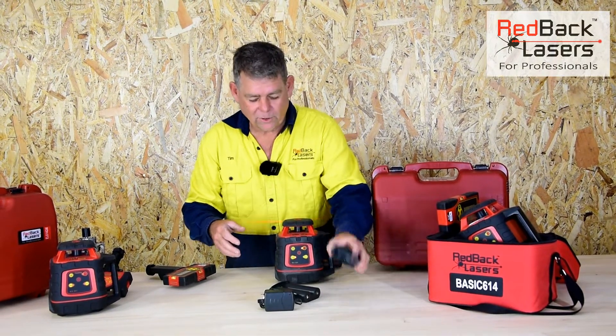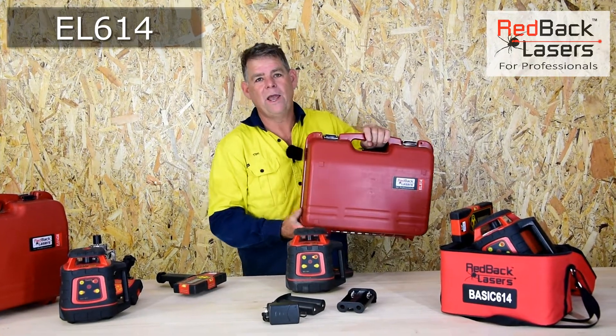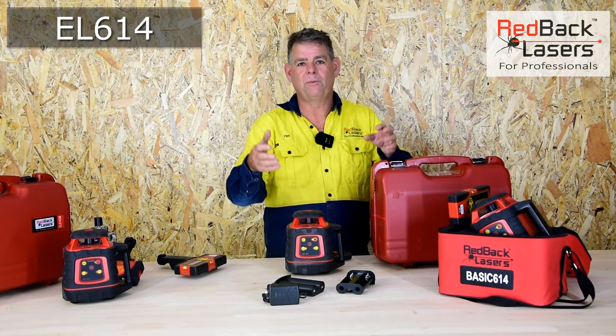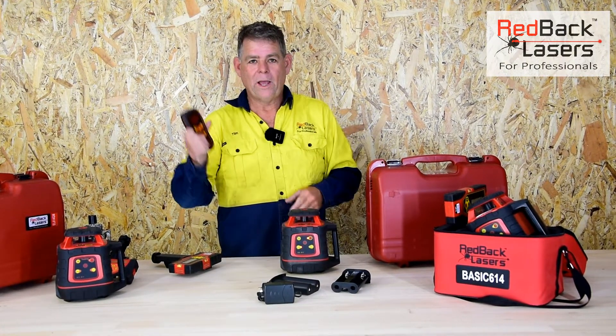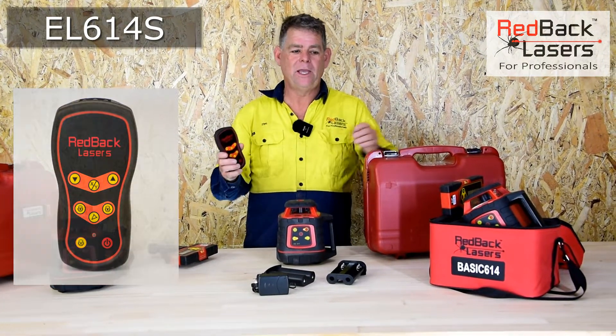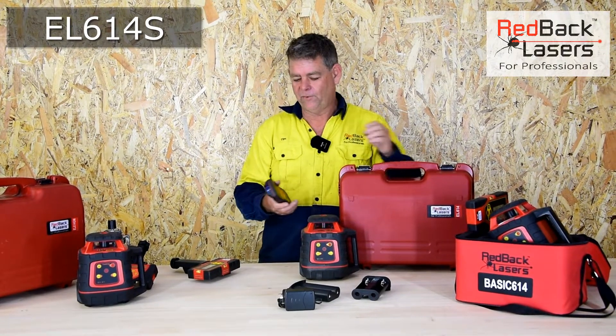We've still got the battery caddy, but if we add the rechargeable batteries and charger and throw that into the hard case, we've now got an EL614 laser. If you do the maths, it's probably better value to buy it this way. We add the remote control and now we're able to set a grade with the EL614S laser package — so it's the sloped version.